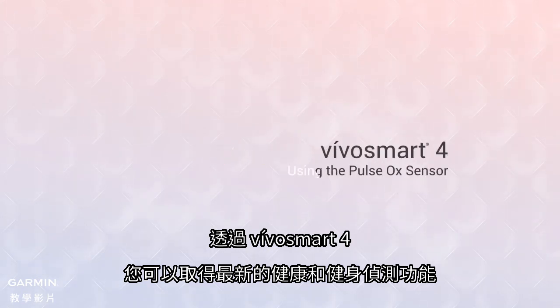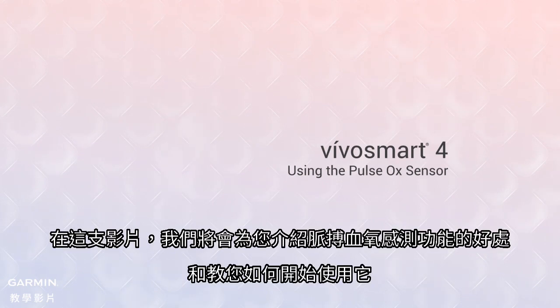With the VivoSmart 4, you have access to some of the latest in health and wellness monitoring features. In this video, we'll introduce you to the benefits of pulse ox sensing and show you how to start using it.